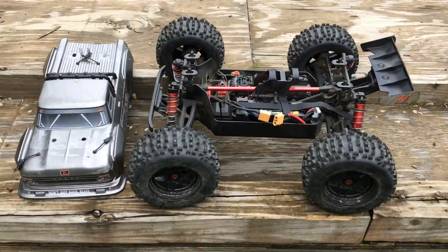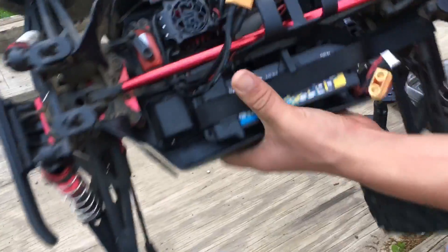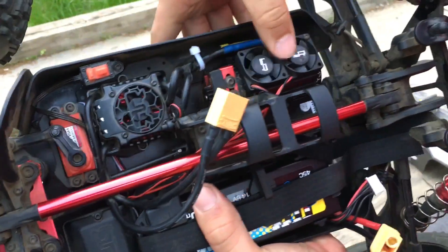Outcast V4 on the new track. We have 4S and we're running the ERC fan right here, so let's do it.